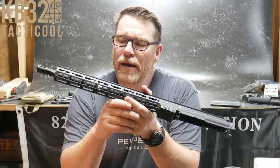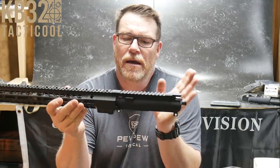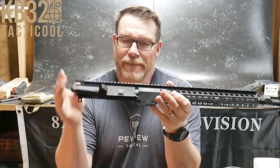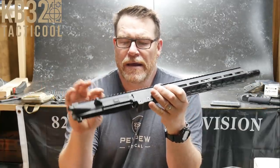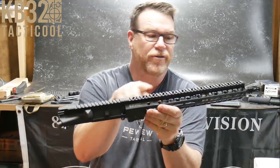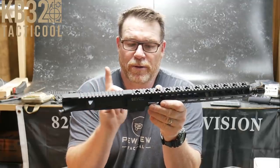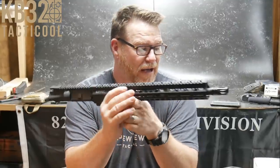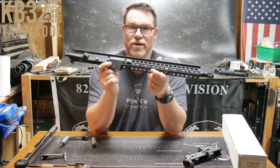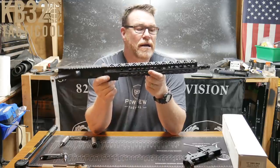Let's talk further about this upper receiver. We've got a mil-spec upper receiver, mil-spec dust cover, forward assist — I'm a big fan of mil-spec stuff. The alignment is absolutely perfect across the top of it. In a few minutes we're going to take this apart; I'm going to take the handguard off because I've got a Mark 8 here, and it'll be interesting to see if they use the same barrel nut.